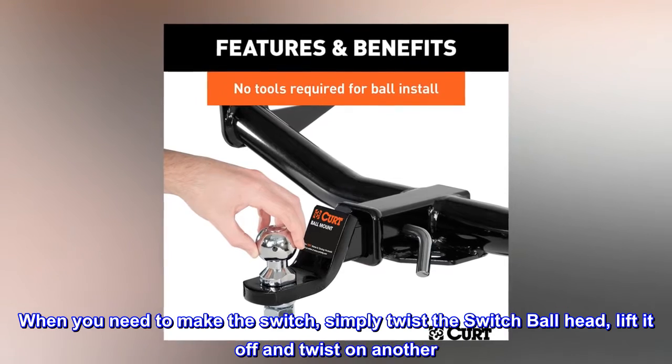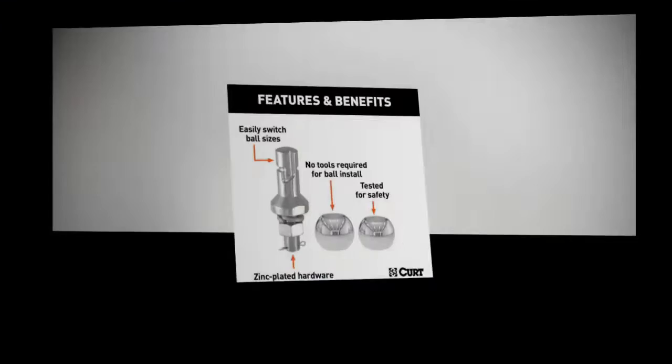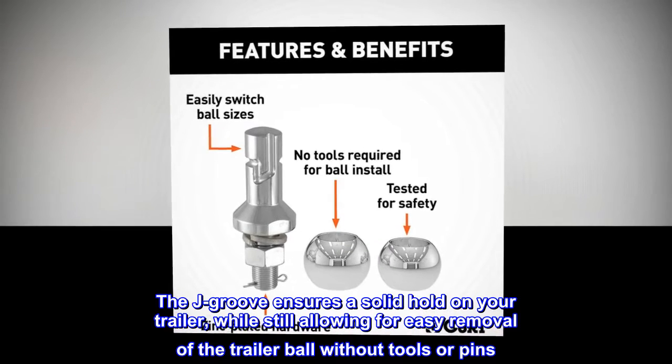When you need to make the switch, simply twist the switch ball head, lift it off, and twist on another. The J groove ensures a solid hold on your trailer, while still allowing for easy removal of the trailer ball without tools or pins.